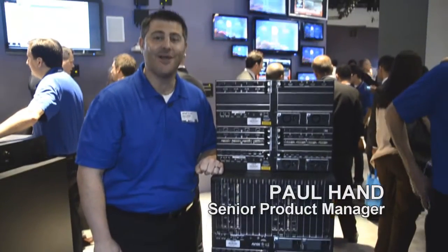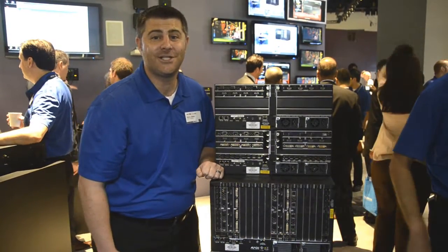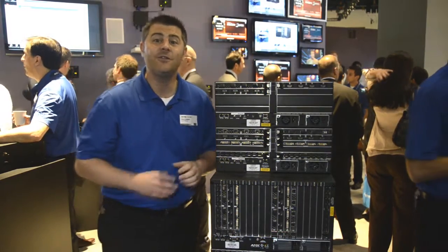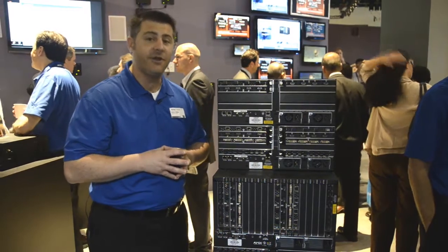Hi, this is Paul Hand, Senior Product Manager for Signal Distribution at AMX. We're here at Infocom 2013 talking about the new ANOVA DGX64. For those of you familiar with the other ANOVA DGX products, the ANOVA DGX64 is going to be very familiar.